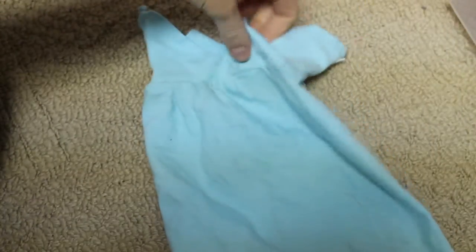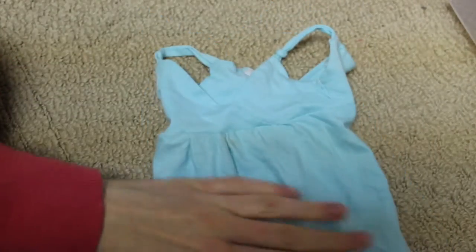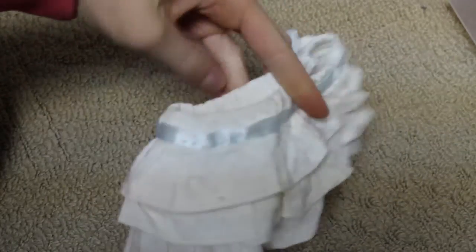Here I have this blue maxi dress. Next is this little white ruffle skirt — it just has like a blue ribbon around it and it ties in the back.